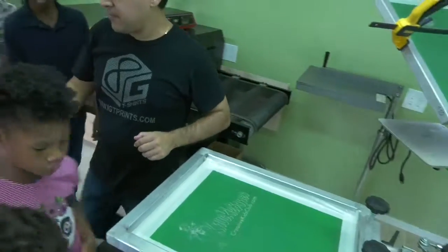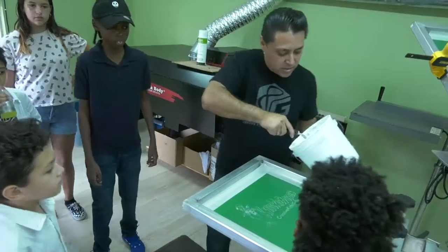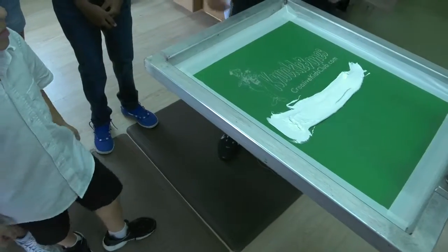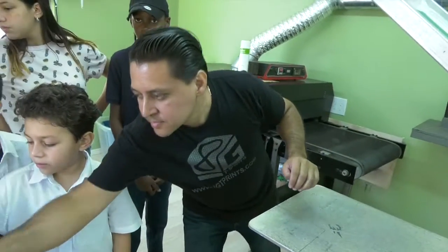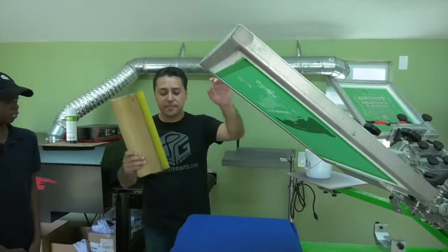After that we're gonna put our ink. So right here is the ink — it's kind of thick. And after that we're gonna get our t-shirts in, they're gonna be right here. We're gonna get this in here; this is the squeegee.